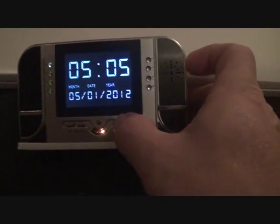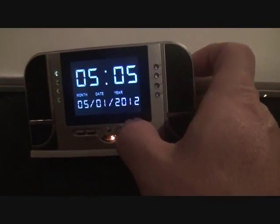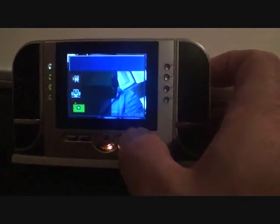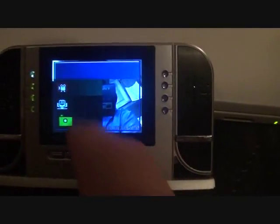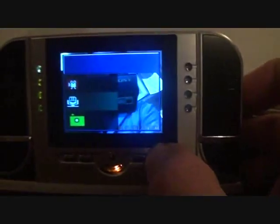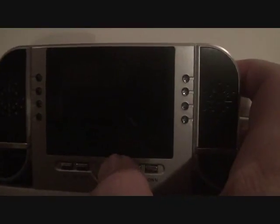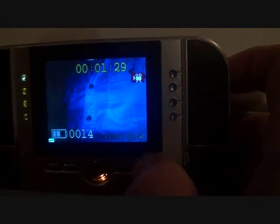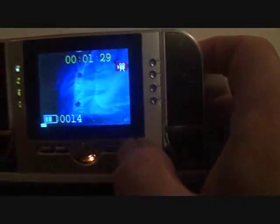I wanted to show you rather than tell you how to get into the main function menu for basic editing. I'm going to hold down this key — now you can see this actually videoing me videoing it. You can see the video and audio are there, and you can just scroll down with the down key. I'm going to select that with the middle key. That will show that there are 14 different files here. The up button and down button let you go through them, and you can see that the battery indicator is showing.